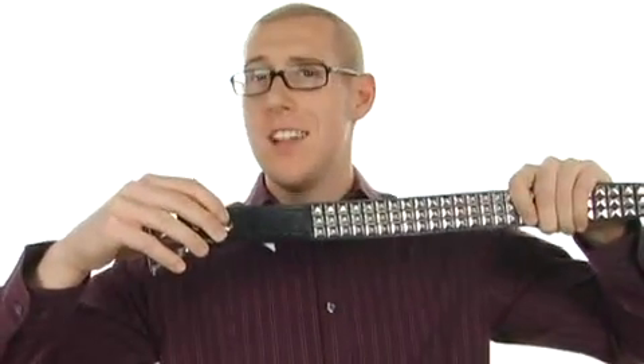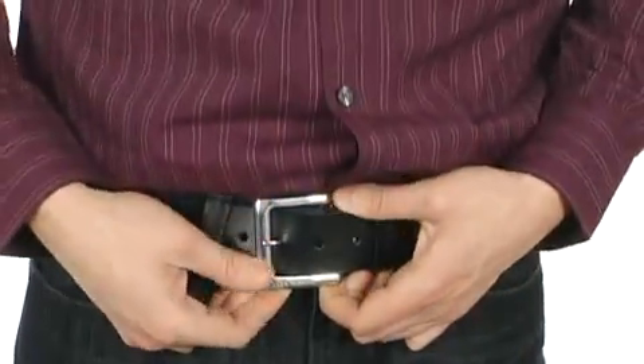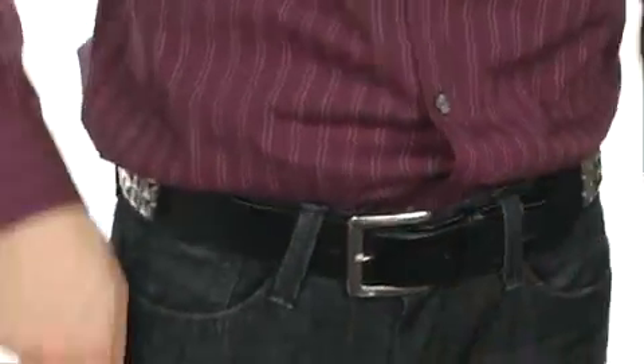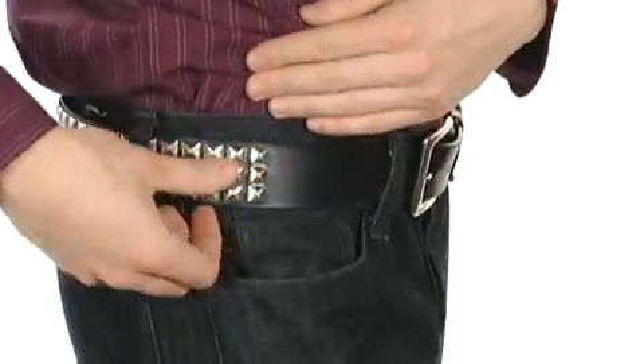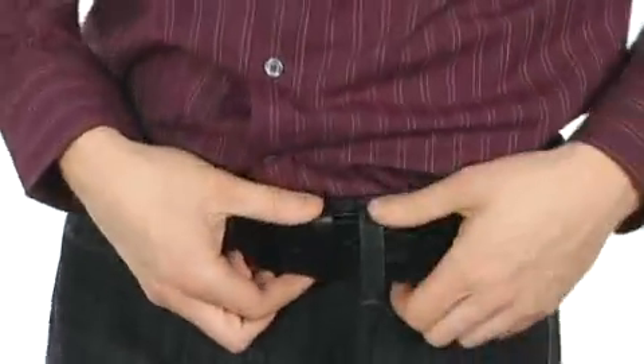Hey, how's it going? My name is Grant. Today we're going to check out this great belt — it's the Vans Studded Leather Belt, obviously from Vans. This great belt is made of genuine leather. You've got a silver-toned single-pronged buckle to give you a nice, secure fit, and three rows of pyramid studs that wrap around your entire waist for a stylish look.